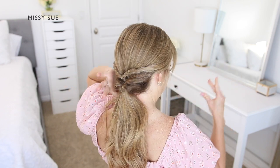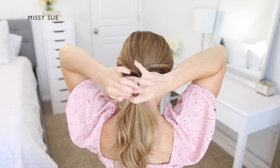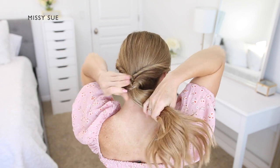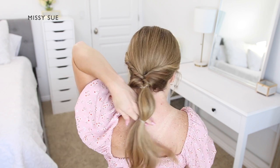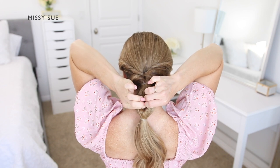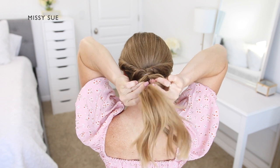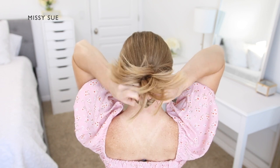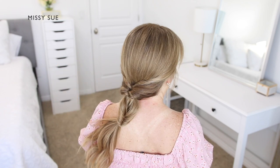Next, I'm going to create more topsy tails down the ponytail. I'm taking a clear elastic band and tying it over the ponytail a couple of inches down from the top. Then I'm creating a gap above the elastic and flipping the ends up through the gap, bringing the hair back down the underside so the two side sections are twisted.